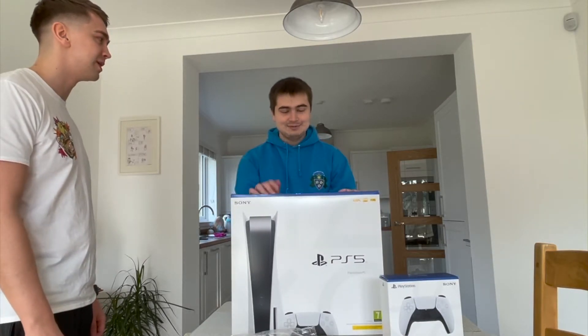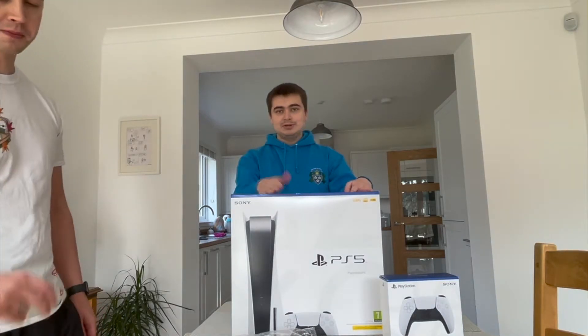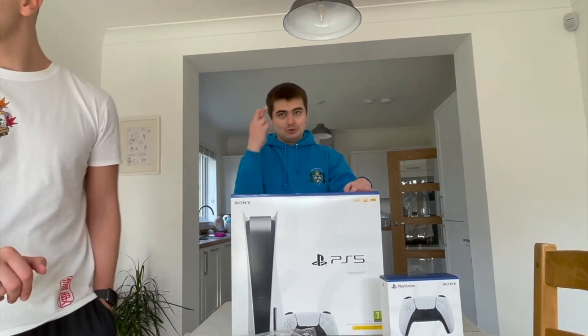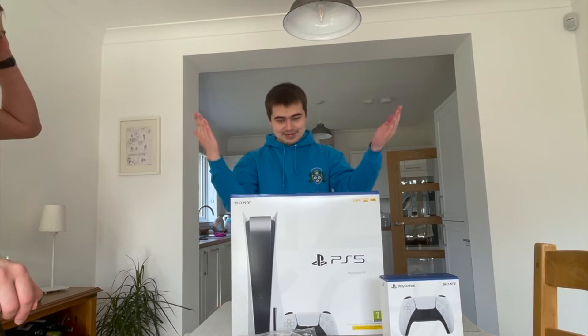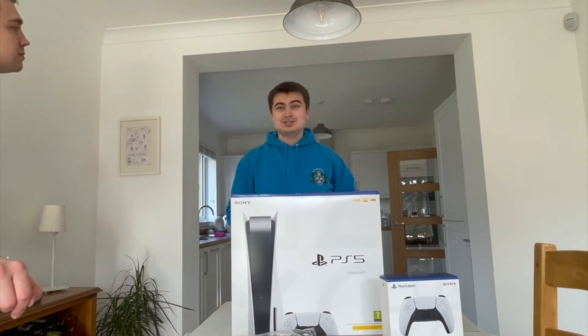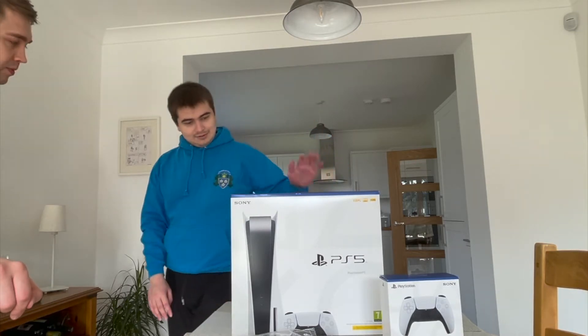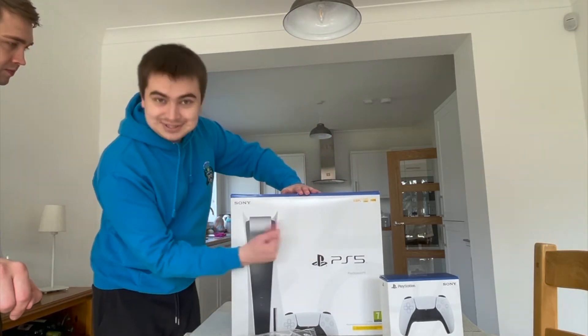So yeah, I expected to pre-order this back at launch, but all the pre-orders were gone. And I was hoping it would come at Christmas time, but that didn't happen either. And since it's March, the month of my birthday, so what the heck, I've got myself a PlayStation 5.